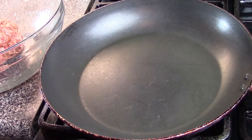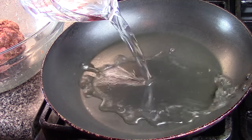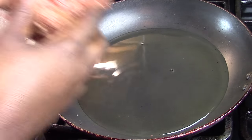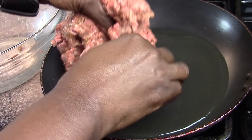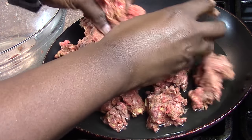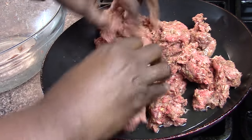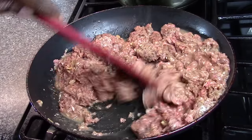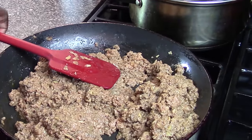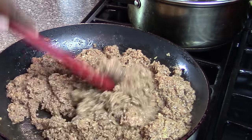We have a half cup of water, our pan over medium heat, and we're gonna pour in our water and then add our meat. We're gonna cook the meat, break it up, and mix it together for about 10 to 15 minutes until it's done. You want to make sure the meat is cooked through and that there is no raw flour taste.